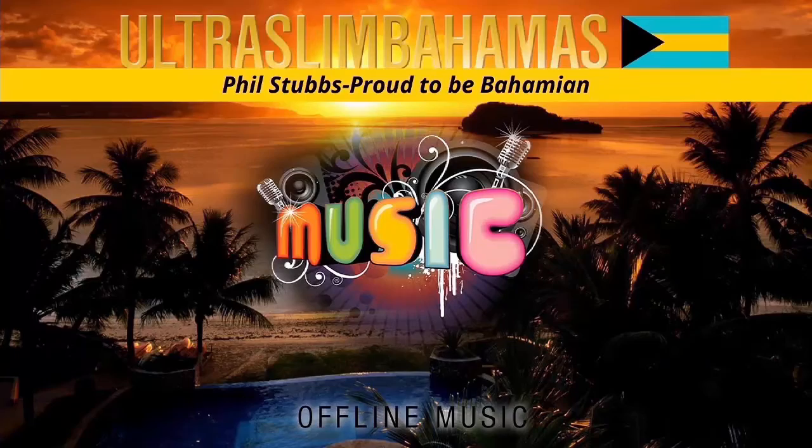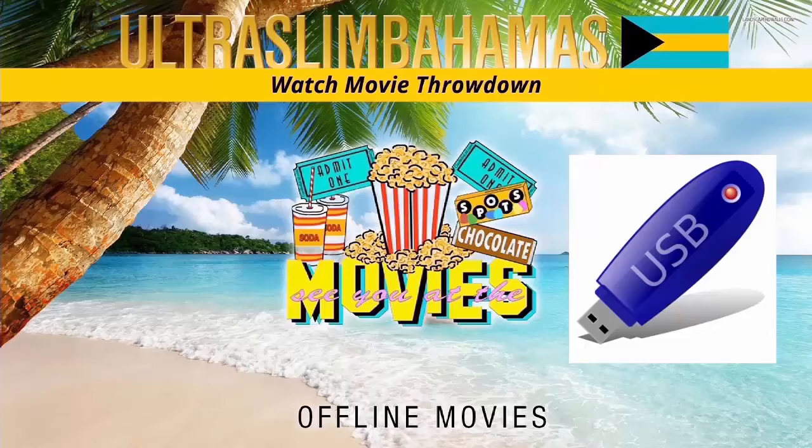Navigating to the right, you will see the offline music and movie section. If you have no internet and you have a USB flash drive with your music and movies on it, you can play them in these sections.